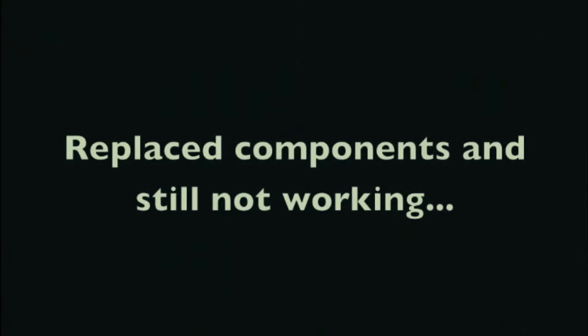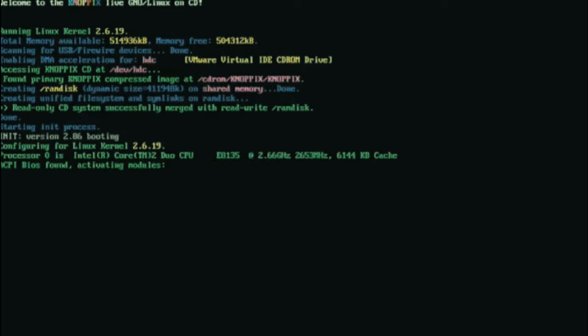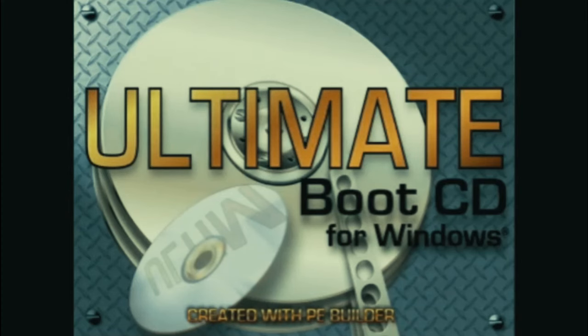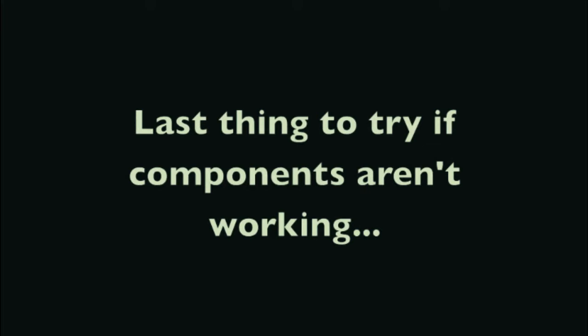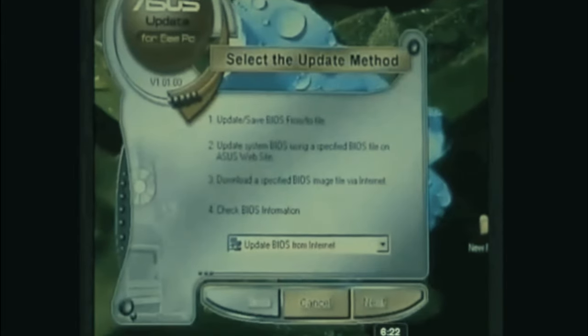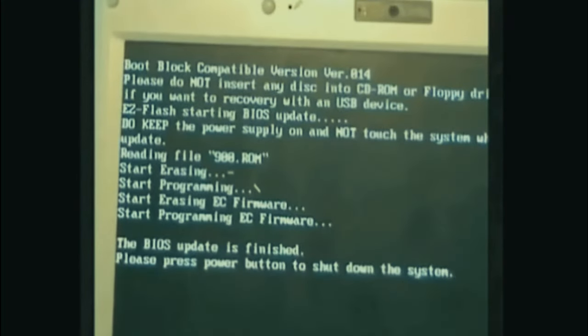If you have components not working and replacing them doesn't fix it, you might have a bad motherboard. To rule out whether Windows is causing the problem, test with a different operating system - use a Linux distribution like Knoppix or the Ultimate Boot CD for Windows. These are bootable CDs that essentially test the hardware of the laptop. Another last thing to try if you suspect the motherboard: flash the BIOS. Maybe the BIOS got corrupted and isn't handling basic computer functions correctly.